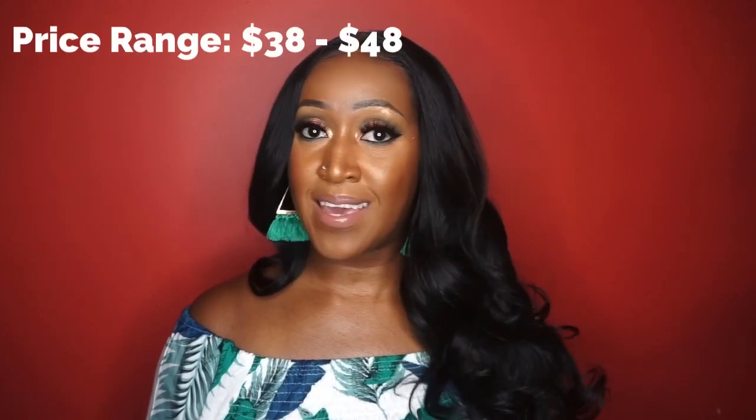Let's talk about the price. The price of this unit does range anywhere from $38 to $48, just all depending. Of course, I always leave a link down in the description box so you have options on where to purchase if it's something you're interested in. Is it worth it? Maybe. I'm going to give that one a maybe — not a definitive yes. It just depends on whether this is the style you're looking for, if you're looking for minimal work, don't want to glue anything down, and you get a nice parting space with free parting. For all of that, I'm heavily leaning towards yes for a $40 average price type of wig.